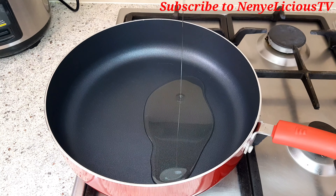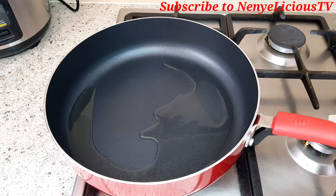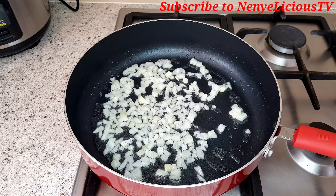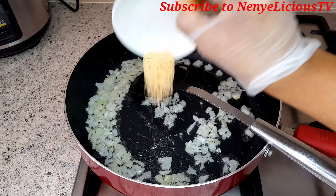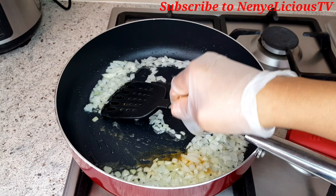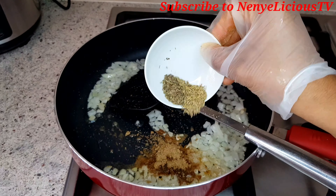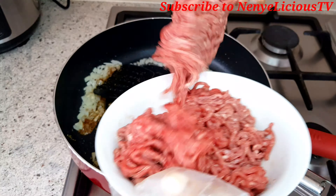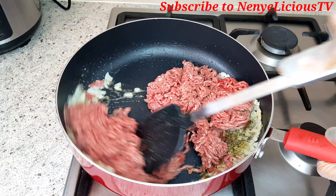While the dough is resting in the fridge, I'm going to add cooking oil to a preheated frying pan. I'll add the onions and stir. Then I'll add the seasoning powder, the stock cube, rosemary and thyme, then the minced beef, and stir it very well.